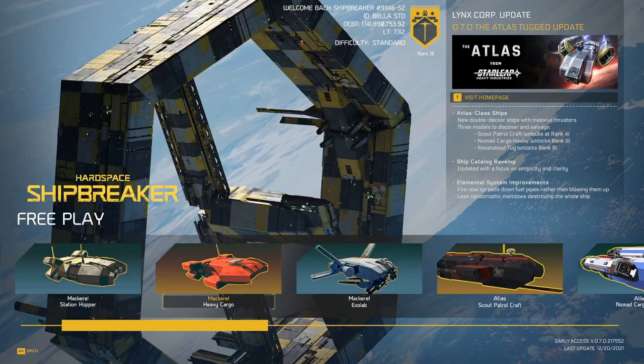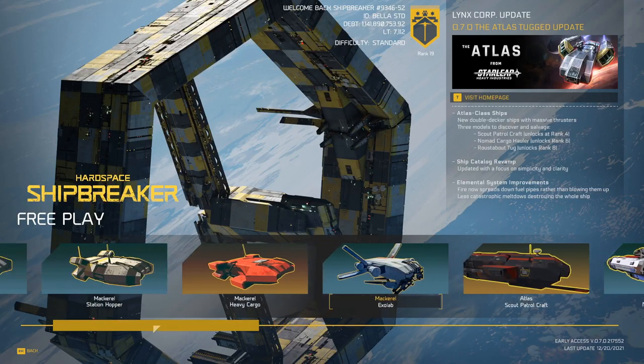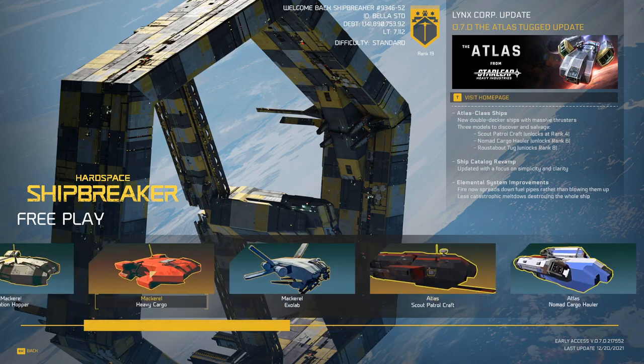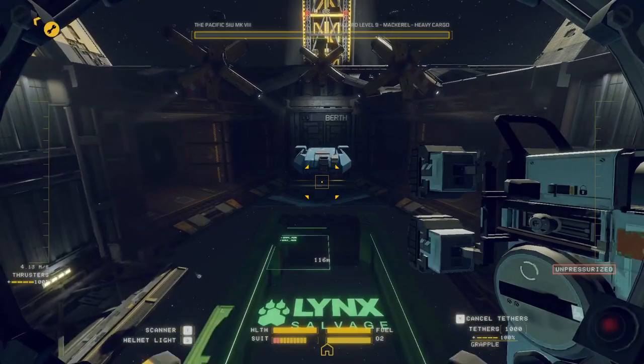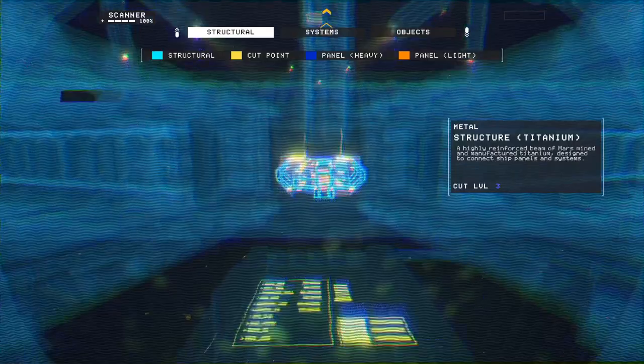Hello Pets, welcome back to Hardspace Shipbreaker. Today we're going to be looking at how to handle single hull ships that have tricky engineering. You try to pull the engines out, but you also need to pull the core, and you don't want to detonate any of it. The e-mortical has a single hull, so because it's got a single hull, it has some interesting pressurization issues.